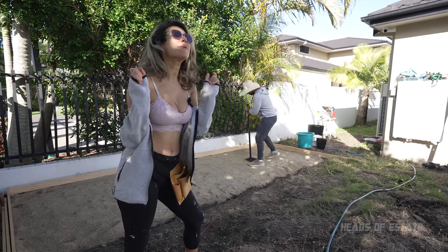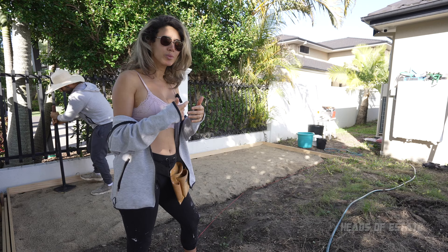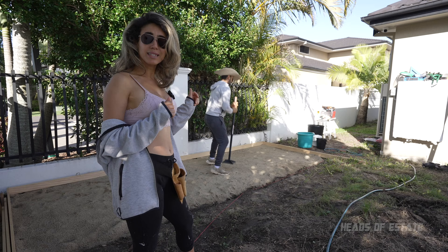Hi guys, welcome to this epic renovation that we are going to be sharing with you. As you can see behind me there is a sand pit. Now this is no ordinary sand pit — it's going to be making way for some tiles and mortar to produce a beautiful tile slab for a garden shed. Behind me, Ash is busy tapping away the sand to make sure it is nice and level. Let's go and check out what exactly he is doing.